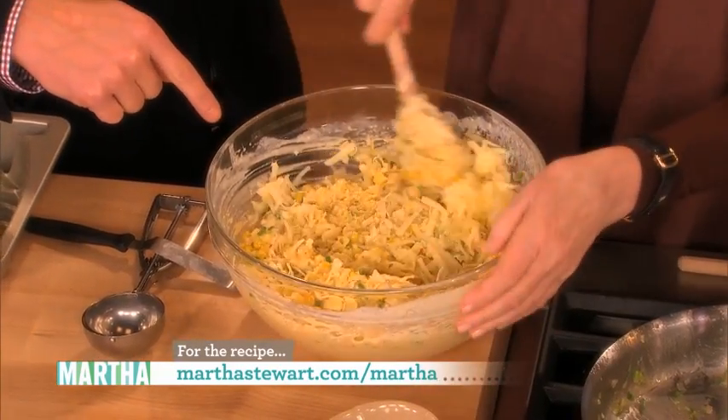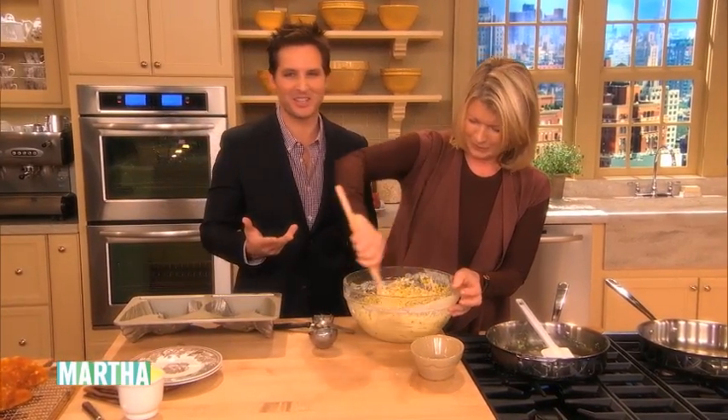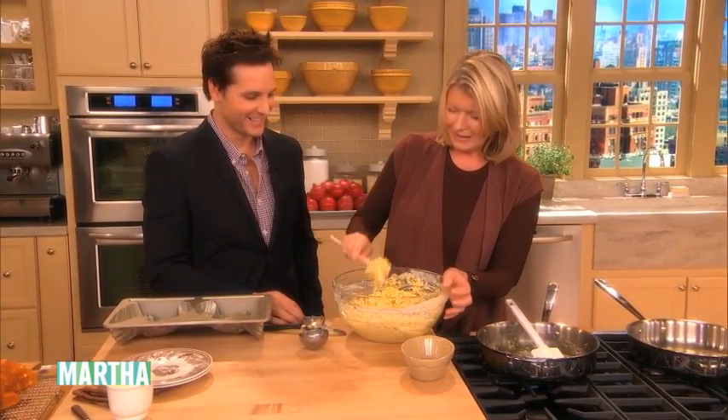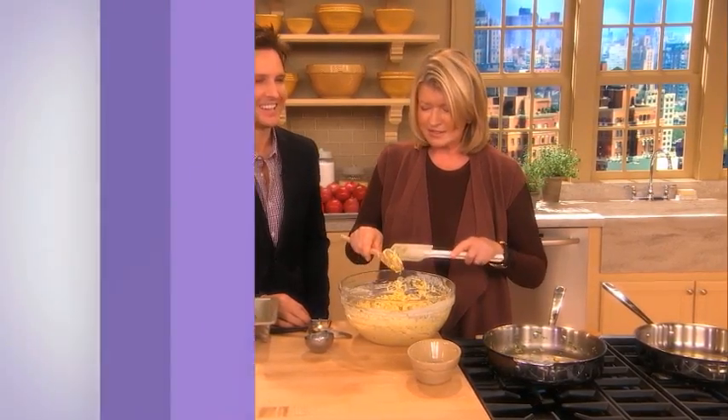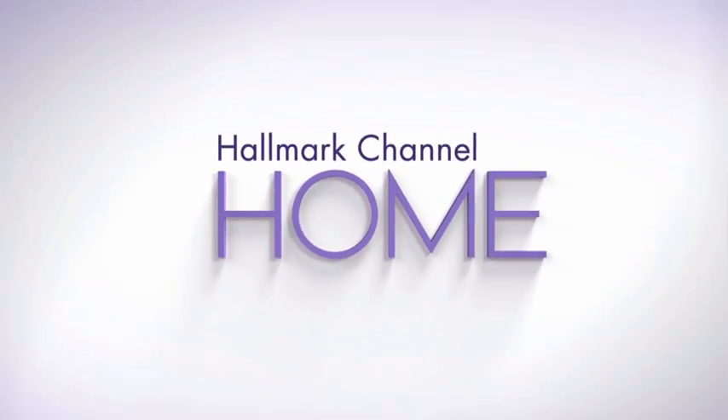Cornbread? What is that? Cheddar cheese. That's odd looking cornbread. Yeah, it's very weird. It looks like cheese. Don't miss the Martha Stewart Show weekdays at 10 on Hallmark Channel Home.